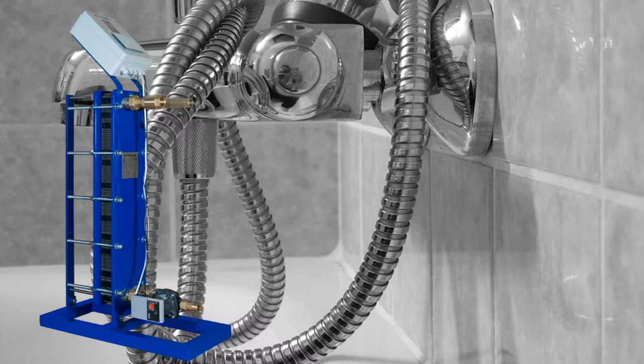The same applies in buildings like offices, sport complexes, hotels, and swimming pools, where a combined tap water system is used.